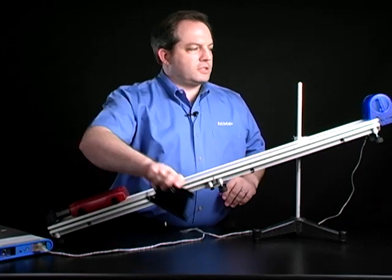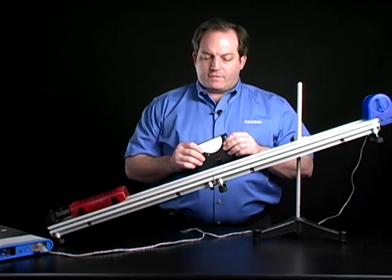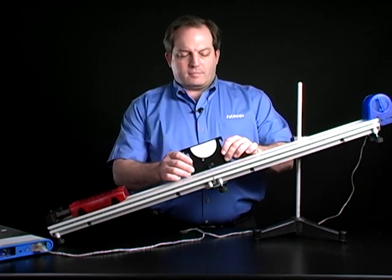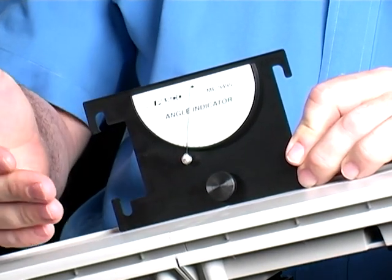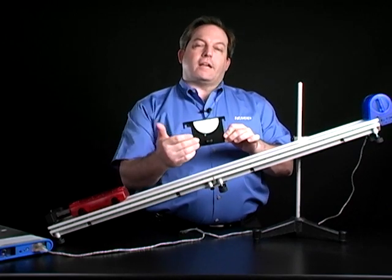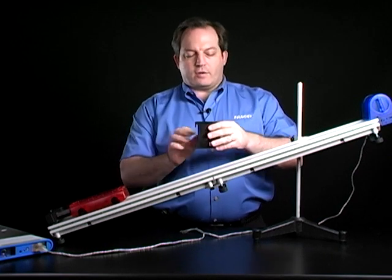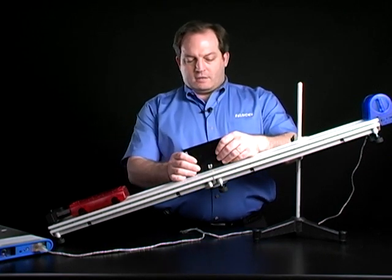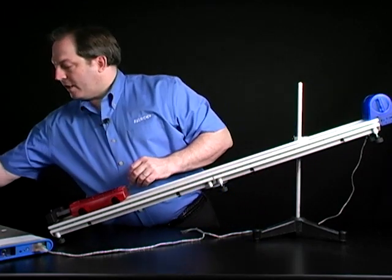That is pretty much the physical setup of the lab. I'm then going to measure the angle of the track using a Pasco angle indicator. This is really useful when working with the track. If I wanted to, I could mount it to the track; if I were looking at multiple angles, that lets me measure from the same point each time. But since I'm just looking at this angle once, I'm going to set it on the track, take a look at that angle, and record it for later.